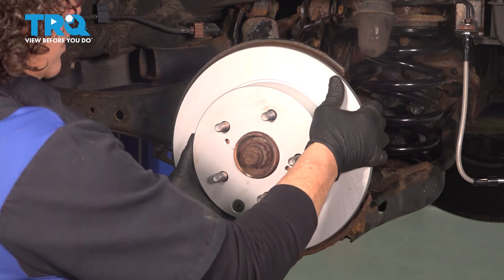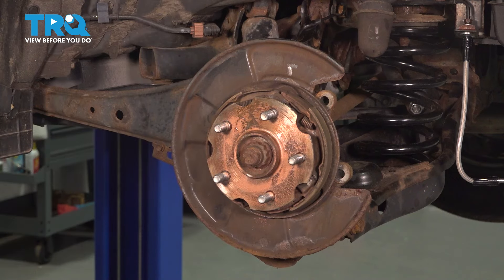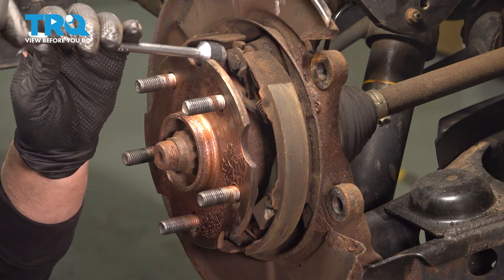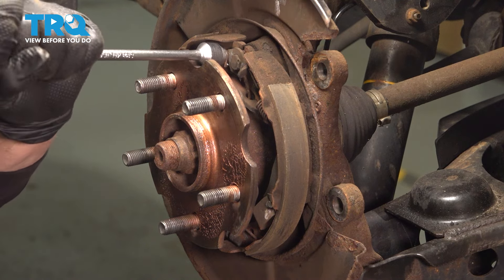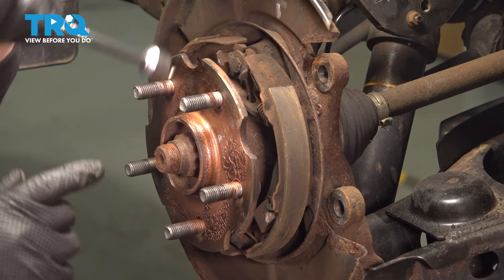Now we can remove our rotor and see those parking brake shoes. Notice how this tool has a hook with an opening on both ends — that is for brake springs. If I put it in and install it clockwise, it goes on; counterclockwise is to remove the spring. See how it pulls it right off the hook.